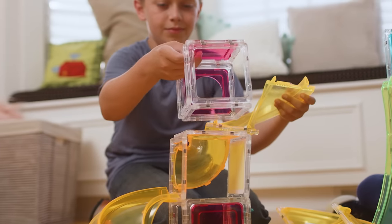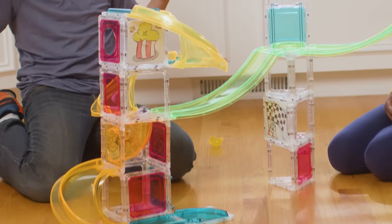Let's add some tubes for a super-fast descent. Play beyond the build with Squaregles.